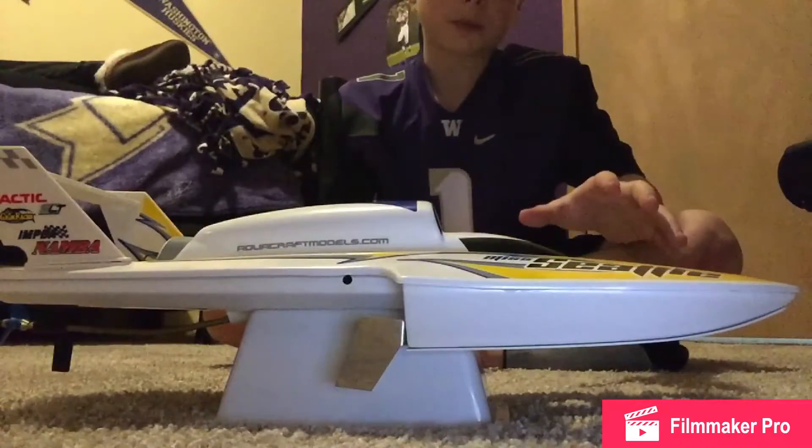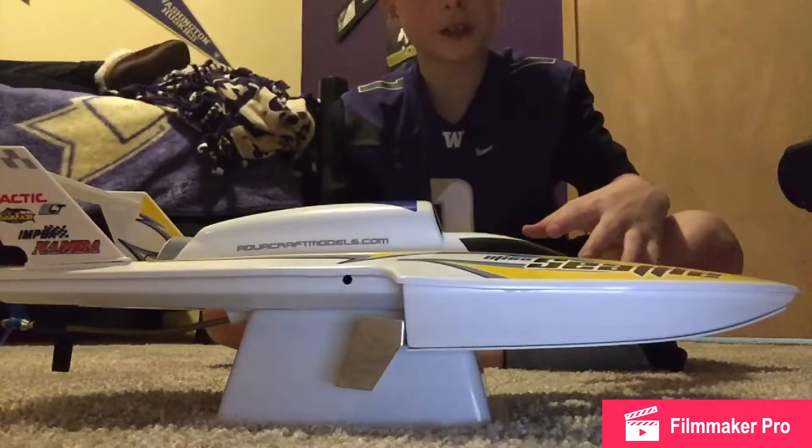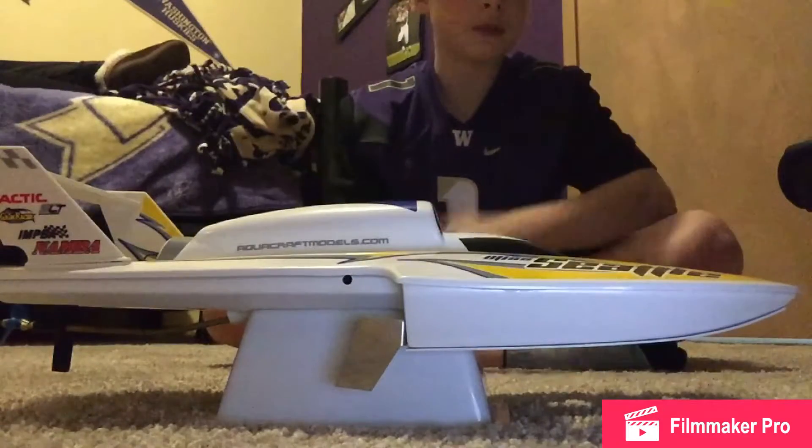I'm going to show you a little bit about the boat, and then I'm going to show you all the parts and pieces that come with it. And then I'm going to talk about all the pros and cons about it.